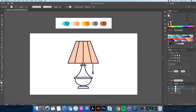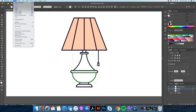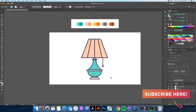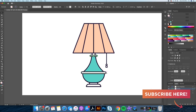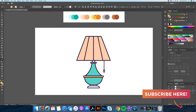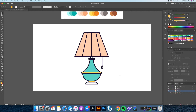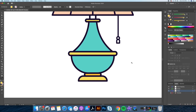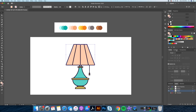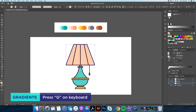Step 8: Let's give our lamp its base colors. Step 9: Replace the base color with a light to dark gradient using colors from our color swatches.